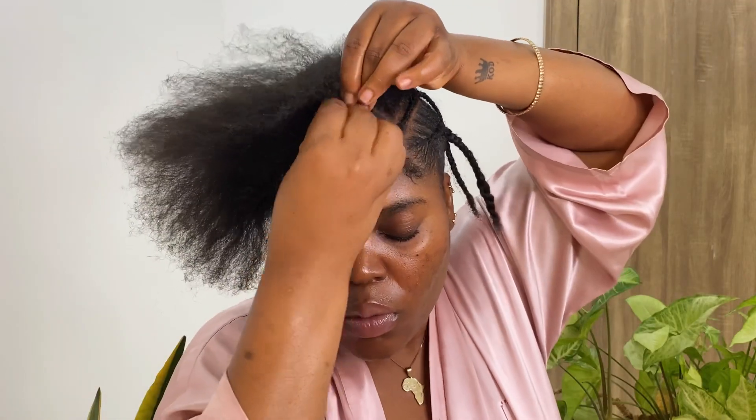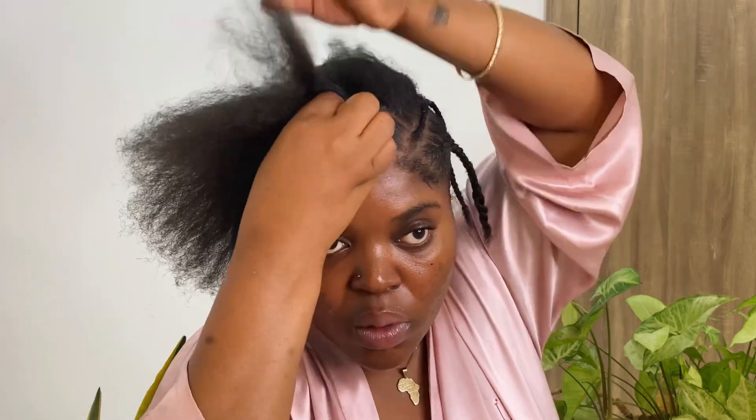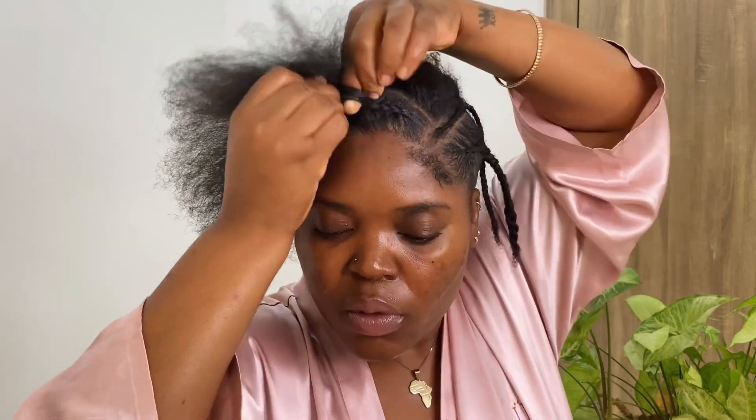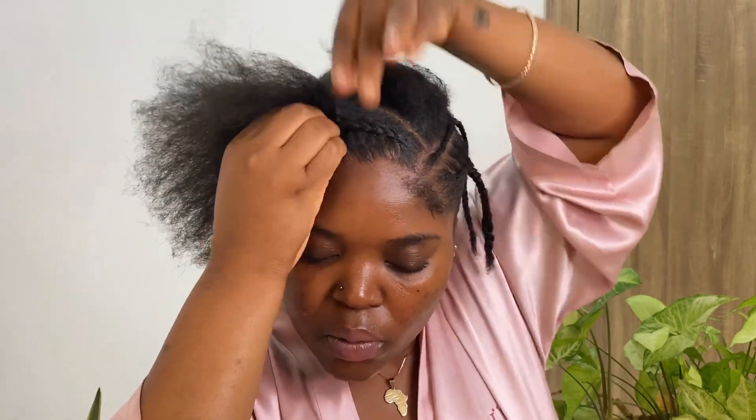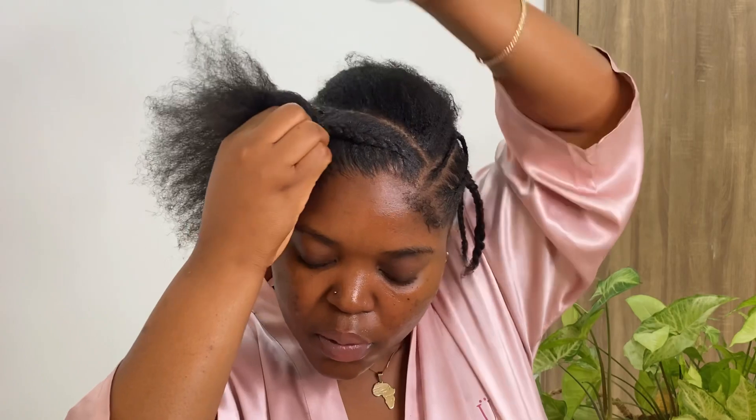I'm detangling my hair and starting the braid in the front as well. I've had this style saved on my Pinterest board for over a year — I always wanted to try it but was a little scared. I was worried I wouldn't be able to make it look nice without extensions, but I think it came out really, really cute if I do say so myself.